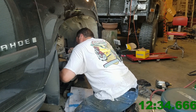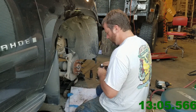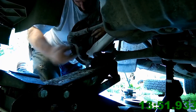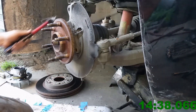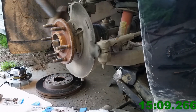Your hand and stuff can absorb a lot of the power that the impact wrench puts out, so keep it solid and you'll get a better result from your impact wrench. This hub assembly is original and it's like 200,000 miles on it, so she's a little rusted in there.